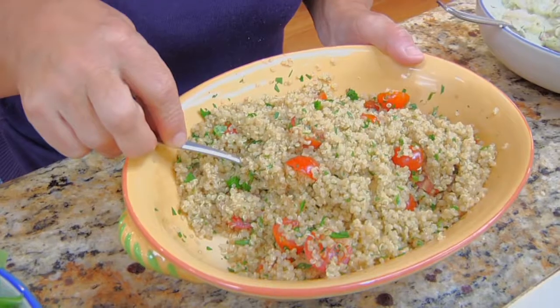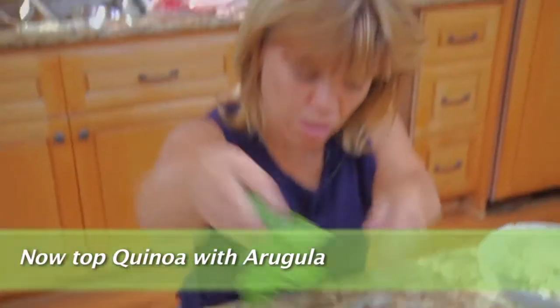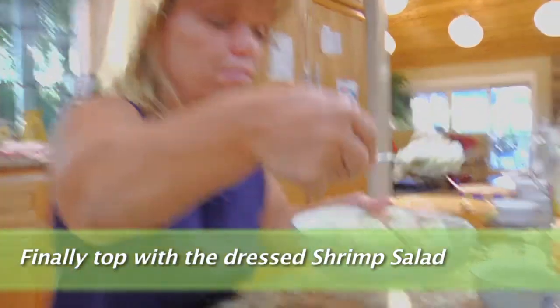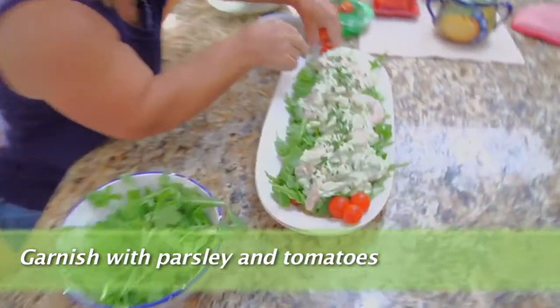Now we're ready to plate the salad. I have my three main parts: arugula, quinoa, and the shrimp salad. First I'm going to plate the quinoa, then sprinkle on the arugula — I love arugula, it's got that little peppery bite to it. And last, we will plate the shrimp salad. I think it just looks so good. You can garnish it with a couple of the leftover tomatoes. And here you go — shrimp salad with quinoa and arugula. Enjoy.